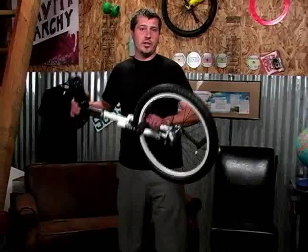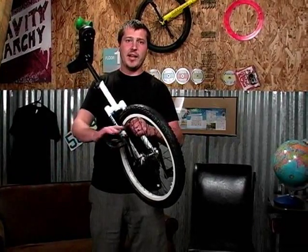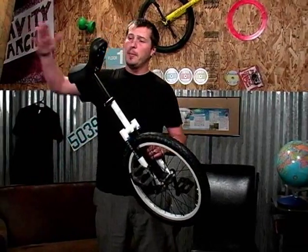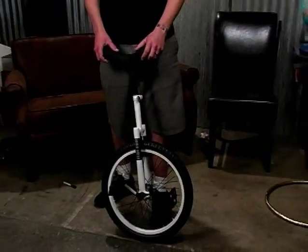This unicycle will come to you almost fully assembled. All you'll have to do is put the left pedal on the left side, the right pedal on the right side, pop in the seat and start practicing. So if you're looking for an ultra durable unicycle, the Sun FT 20 inch will get your unicycling going in no time at all.